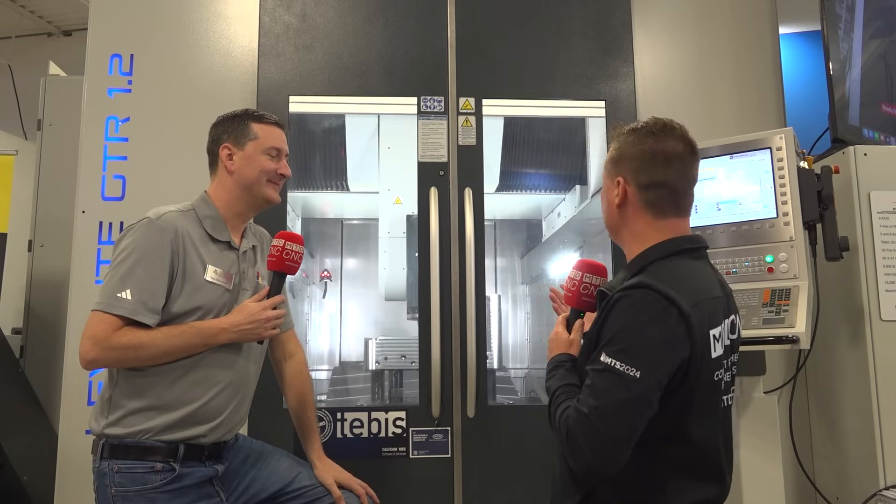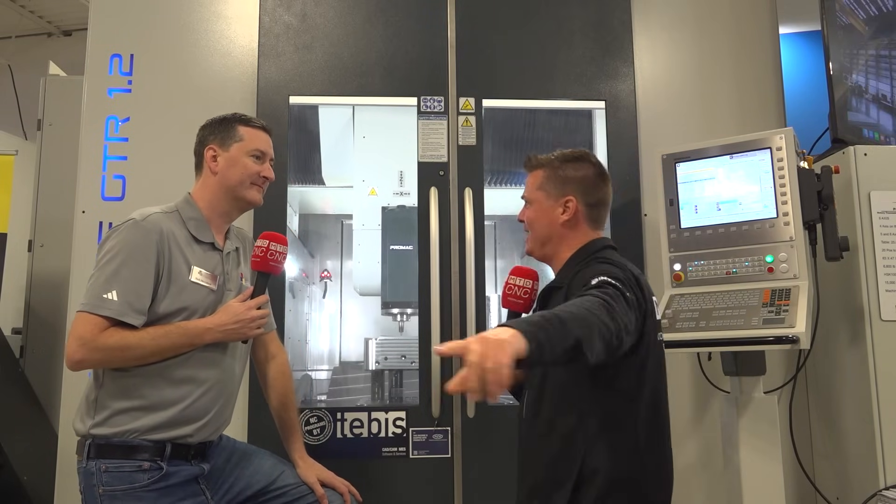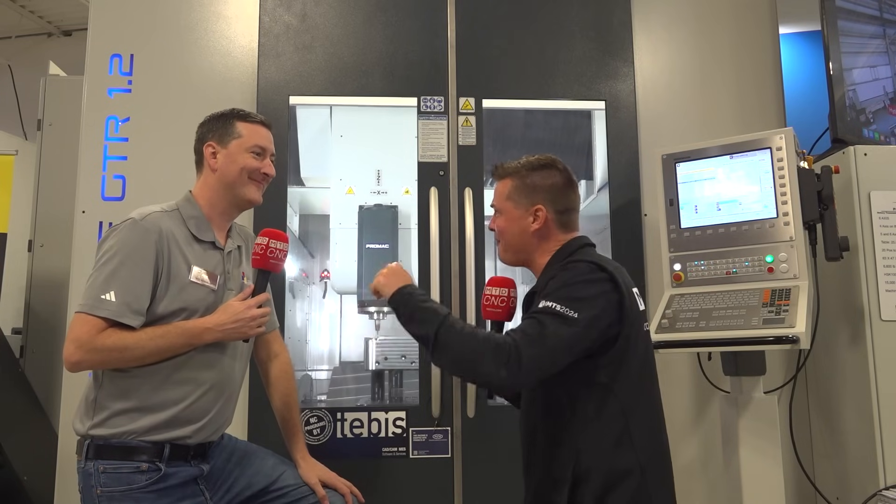We were running a part at that time, but we talked about getting over to Italy and filming at the factory. Are we going to make that happen? Promac, we are coming to see you.